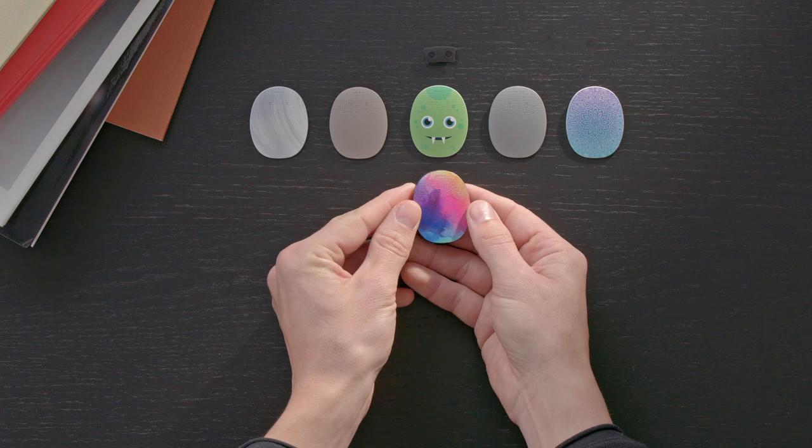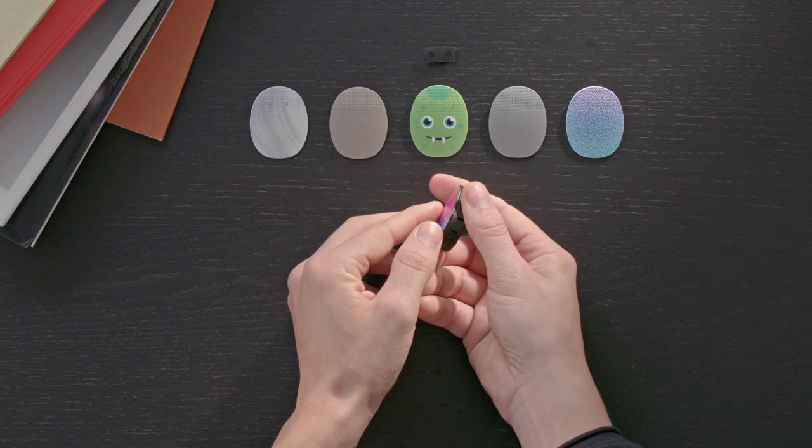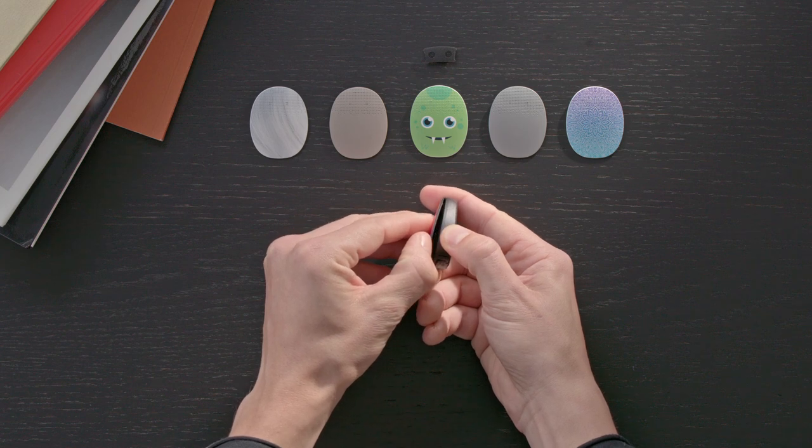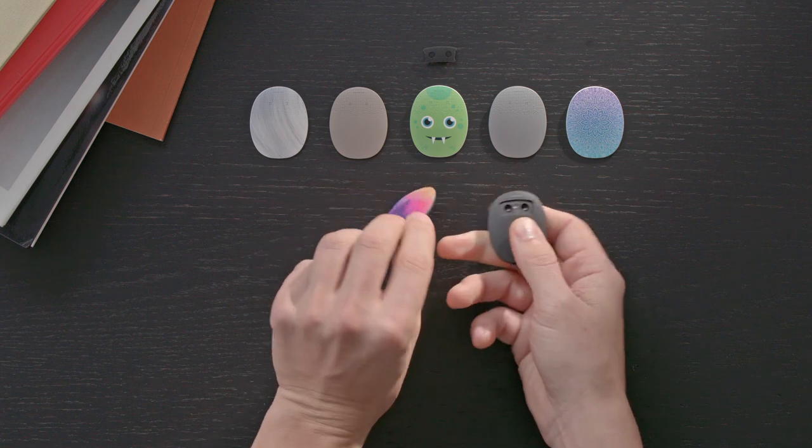To change RONDO 3's cover, first insert your fingernail into one of the grooves on either side of the socket, between the processor and the current cover. Then gently lift the cover up to remove it.